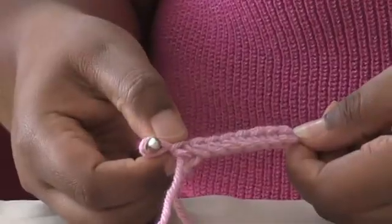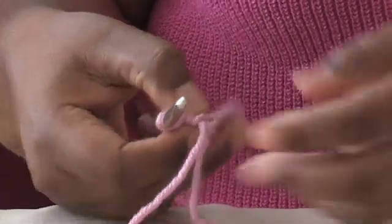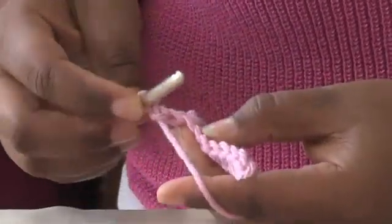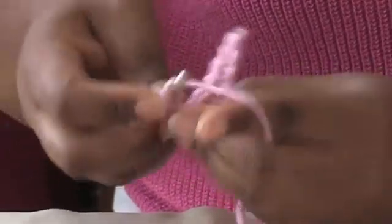I have eight single crochet all the way across. You simply chain one and turn, insert your hook in the next stitch and work across. This is going to be your pattern for 18 rows.